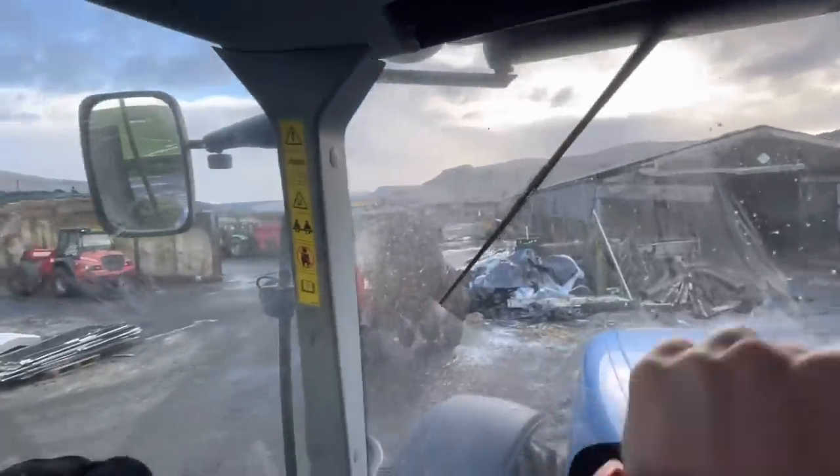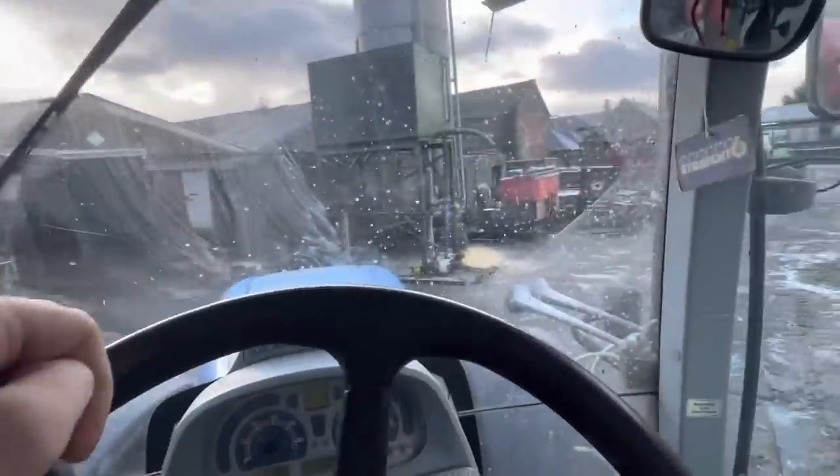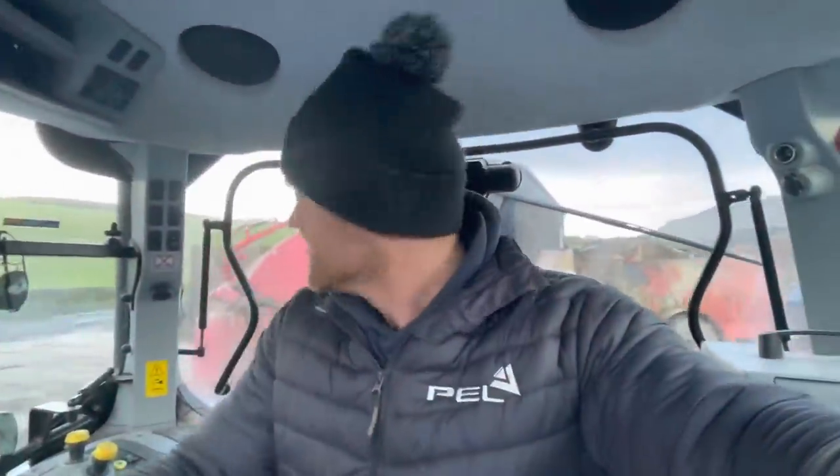Dad's in for his lunch. As you can see, there's a hole somewhere and he's spreading and it's blowing all over the tanker. I'm the lucky one with the new tanker but there's no jet everywhere. It's only when you're spreading in the field though — it's only a wee fine mist but it's enough to make it look a mess.